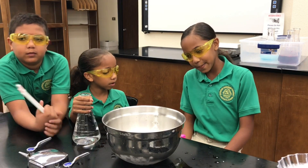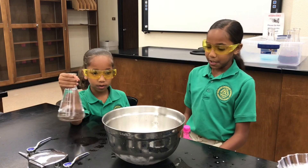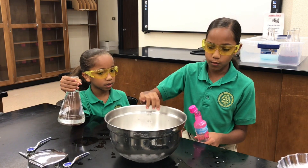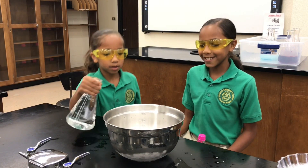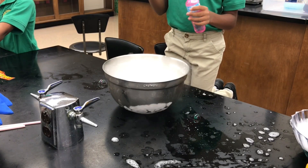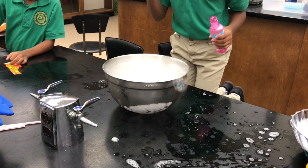Okay, now this is the third experiment and we're going to be trying to make a bubble. My mom just told me to blow a bubble into the dry ice and water. I don't know what's going to happen. Fail.